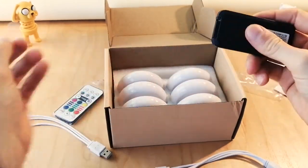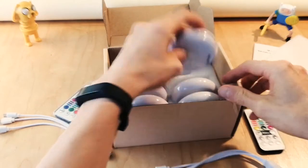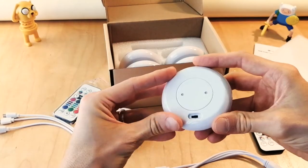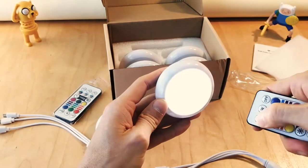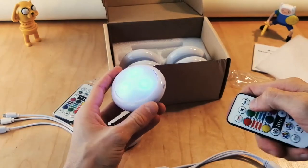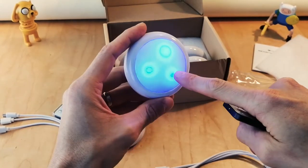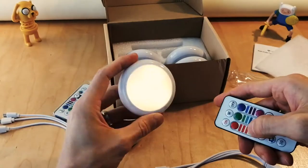We're gonna pull this out for the power. Let's turn on one of them and see if we can turn them on. Oh! There we go! Look at that! On my camera it looks like it's flickering, but it doesn't look that way in real life. Weird.